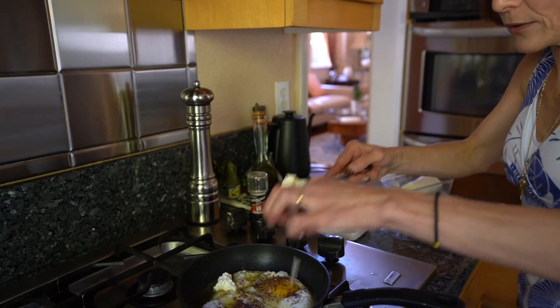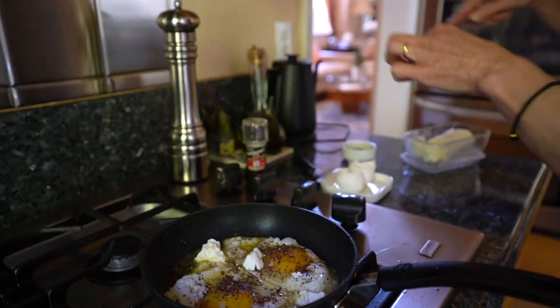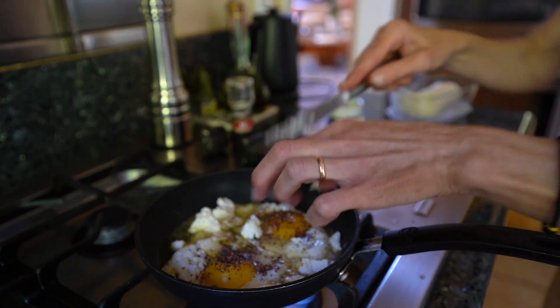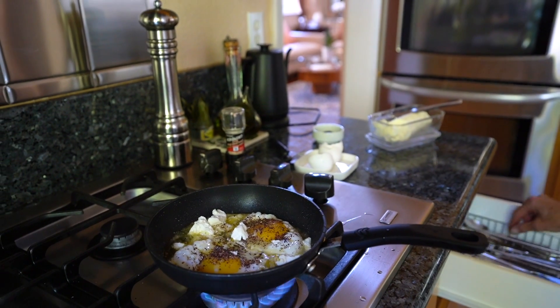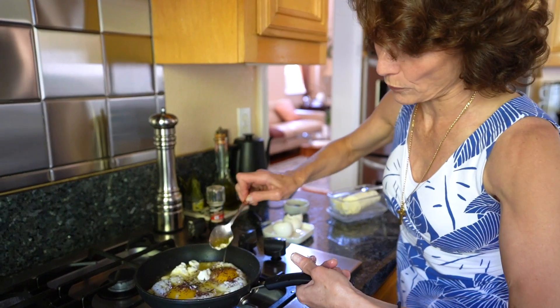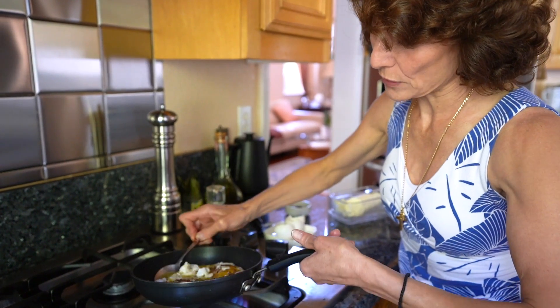Now into that I will also put just pieces of goat cheese. The amount is up to you — we love goat cheese so I put quite a bit. Remember, it's a meal.